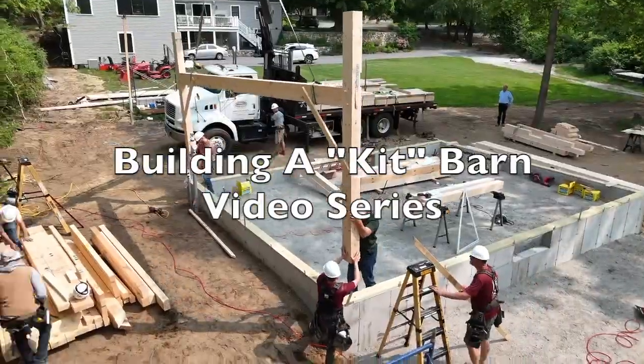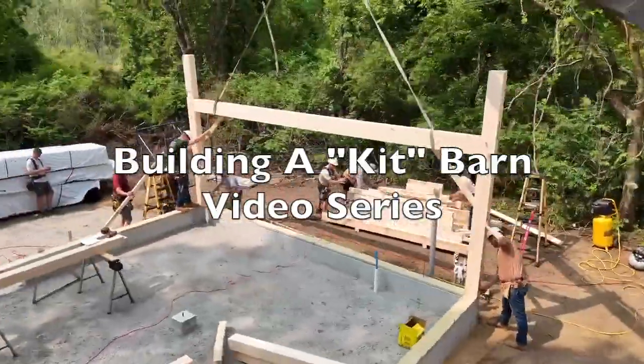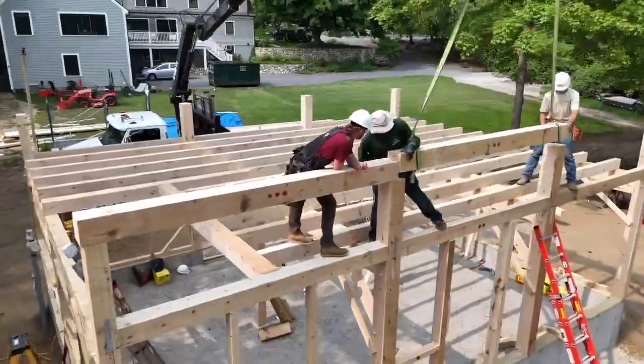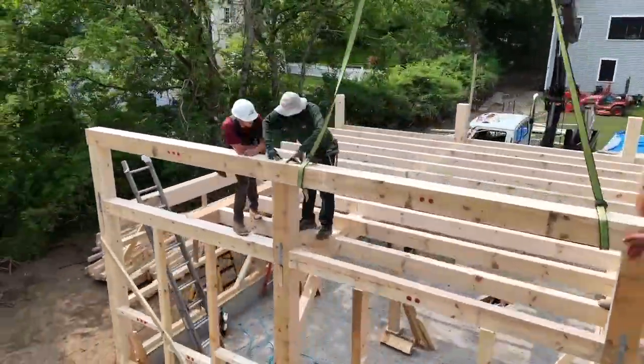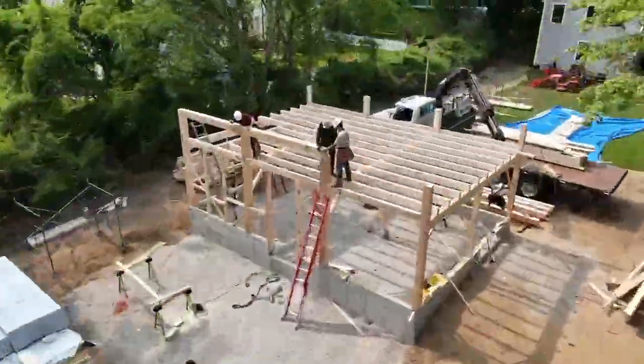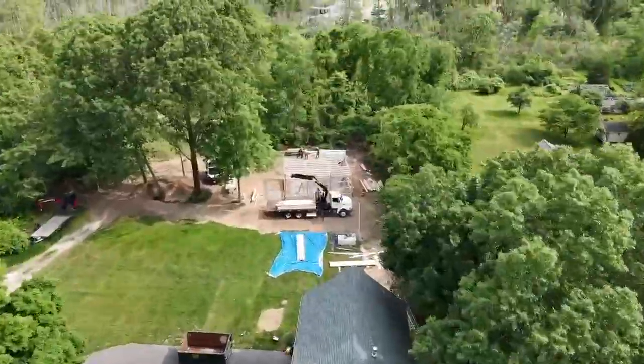Hey everybody, welcome to our barn building video series. In this series we're going to take you step-by-step through the entire construction process, offering detailed insights and tips along the way. Whether you're considering a barn kit for yourself or just curious about the process, this series will give you everything you need to know.